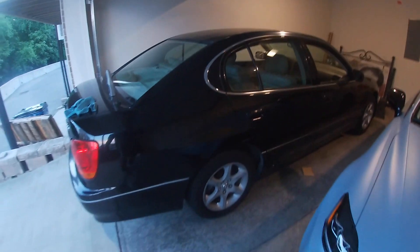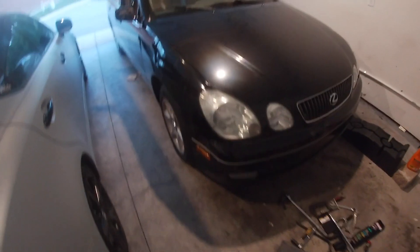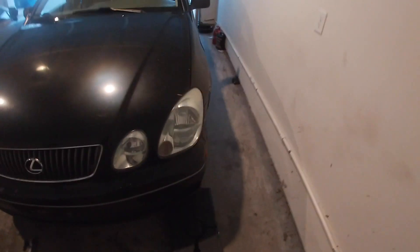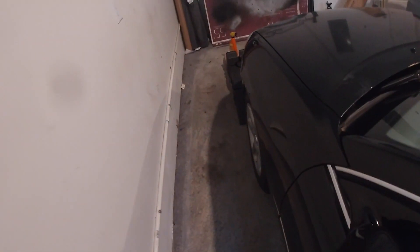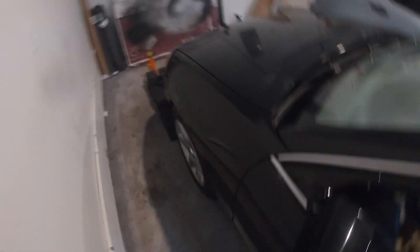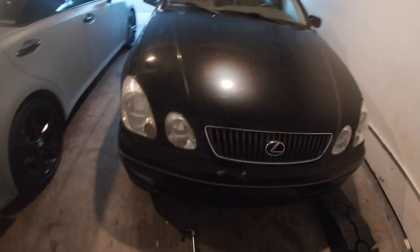All right guys, as you can see she's back on the ground. Unfortunately we're still having that same issue. I've just about given up on this car at this point - I don't know what else to do with it. I can't get rid of the noise and I really don't want to put any more money into it at this point, so you might see this for sale. The car runs good, and in fact I got it through inspection, so if somebody wants to come pick it up let me know.